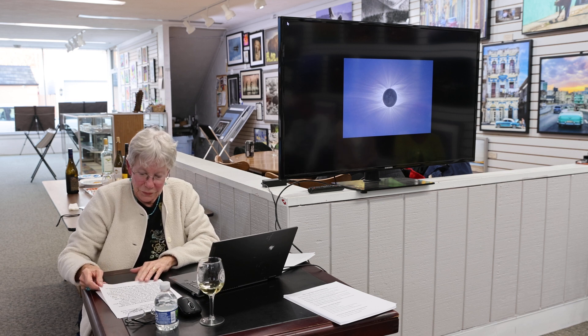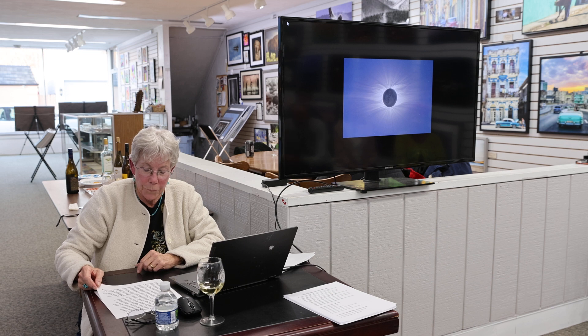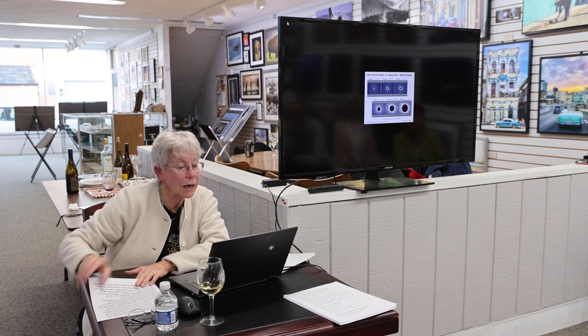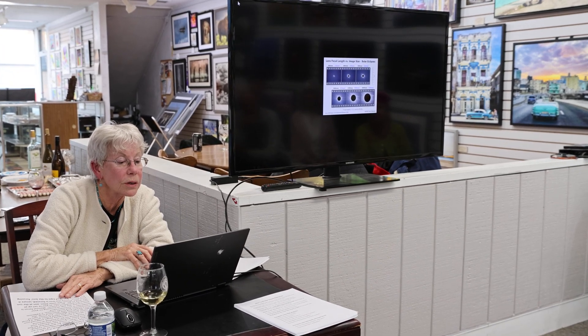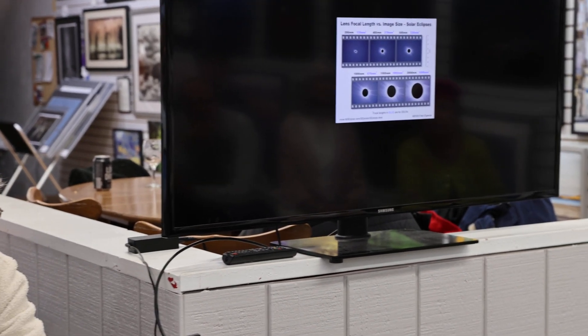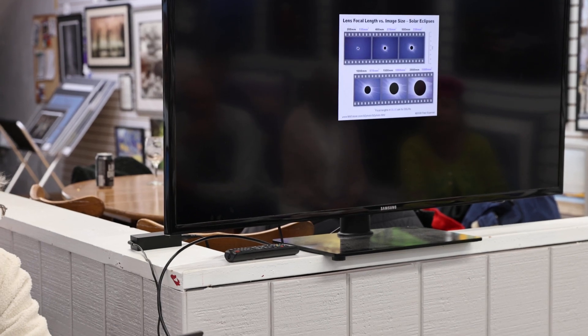Most people use cell phones these days. Be sure you have fresh batteries and your memory card has plenty of space on it. This chart shows you — maybe a little hard to see — how big the sun is going to be depending on your camera lens. We've got 200mm upper left, then 400mm, 500mm, and the second row is 1,000, 1,050, and 2,000mm.